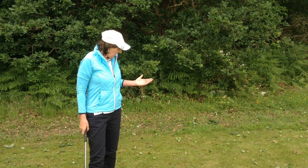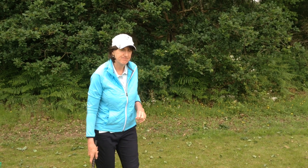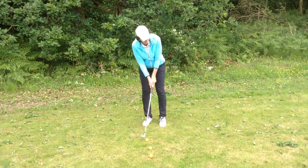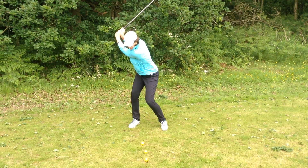What I'm going to do is I'm going to hit these golf balls and I'm going to go with the first couple to the top of my swing. I'm going to count to three and then I'm going to come down and hit it. One, two, three.